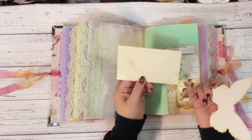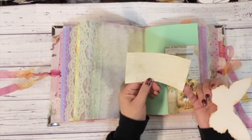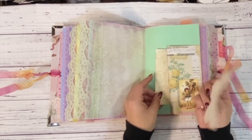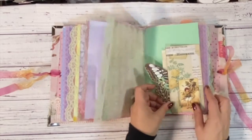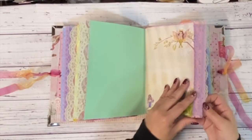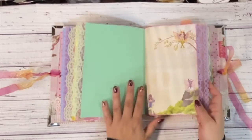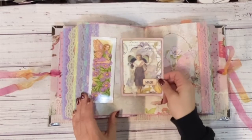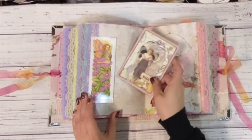And then this is just a coffee-dyed index card. I just love the lace on these pages — it just makes it feel so elegant. Another little bookmark that I used as a tuck, and another journal card that I created. I had a lot of fun making the ephemera for this.